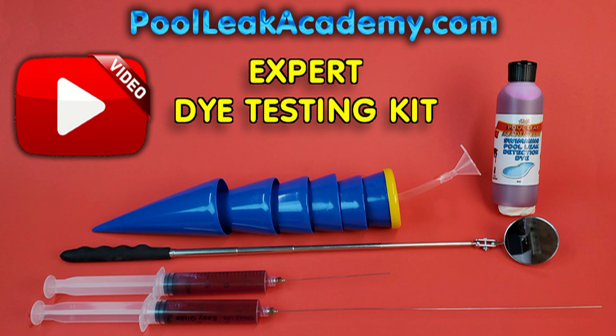We also have a professional dye testing kit which offers the best dye testing syringes available, along with the ultimate 12-inch long metal needle. The extra length of this needle can keep your hands out of the cold water and also gives you the reach to keep you from kneeling as you test the pipes around the pool. You will see the long needle used extensively in this video.